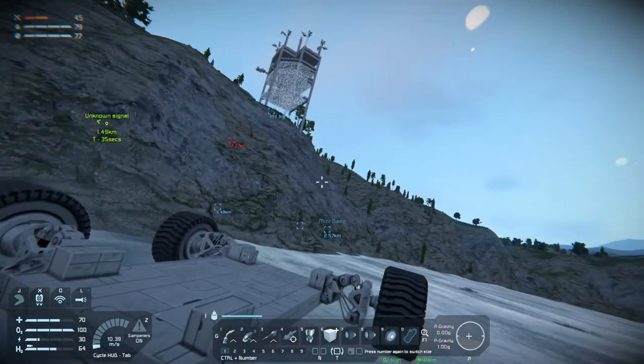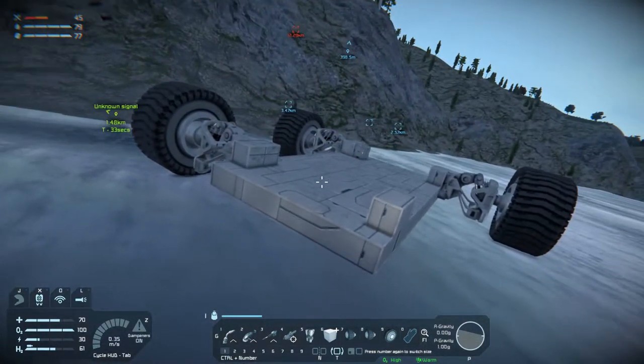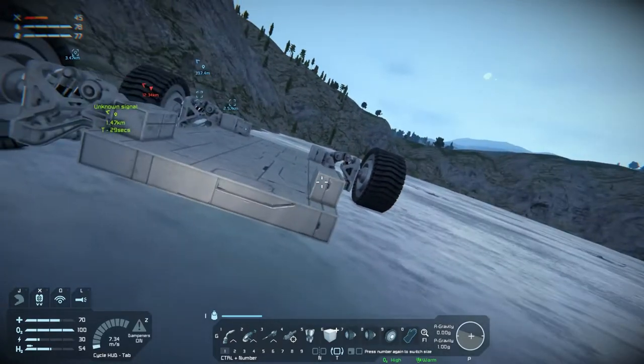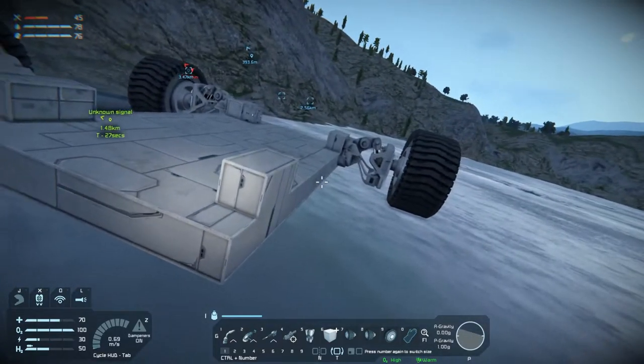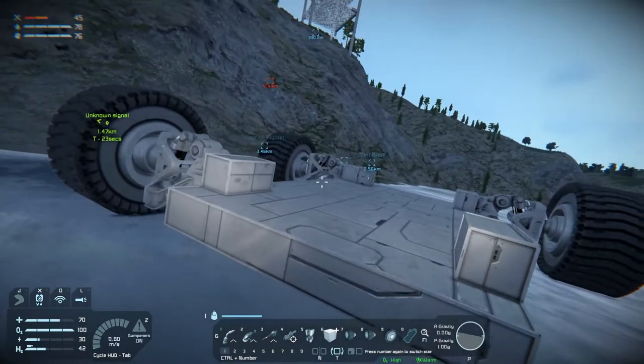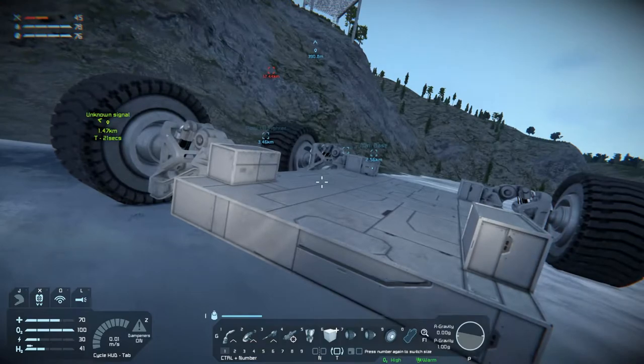Welcome back to Space Engineers folks. We are building a rover and it's not going entirely to plan because we can't get a wheel on here, but we can if we stick a piston on somewhere. So let's have a look at that.